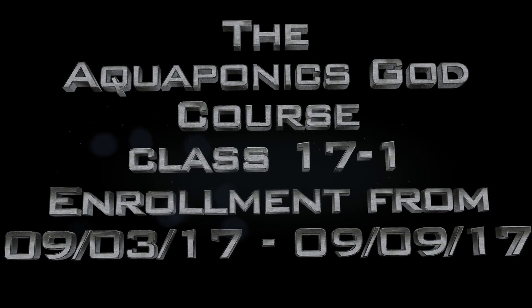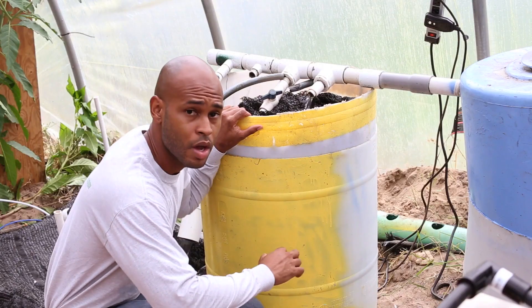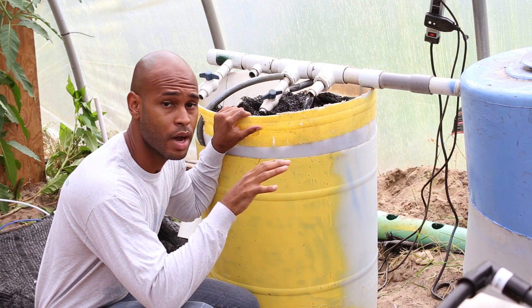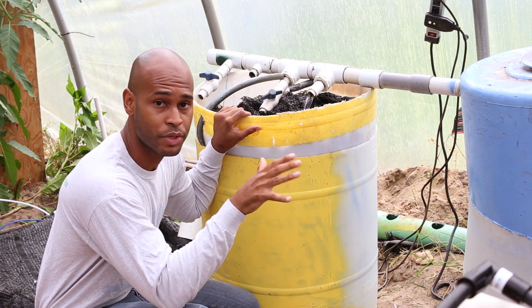The School of Aquaponics. Here we have a manually built trickling filter, and in this video I'm going to give you an overview and breakdown of how this was built and the function of the trickling filter.